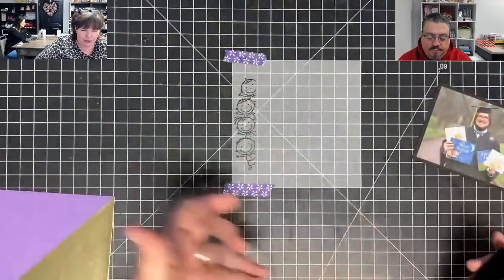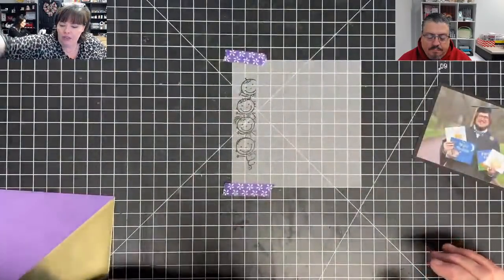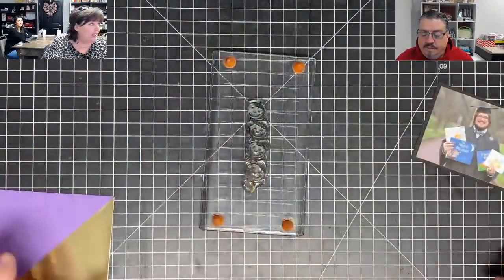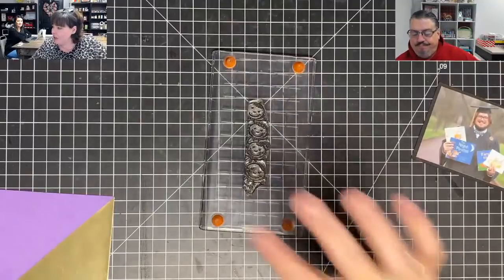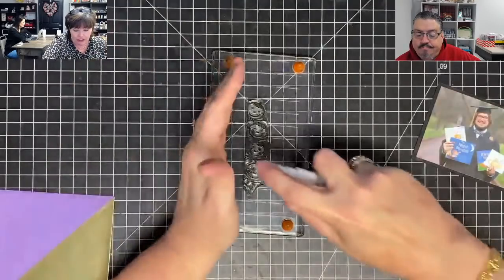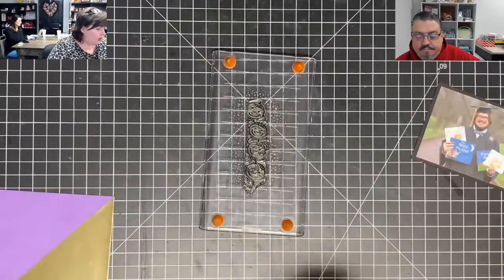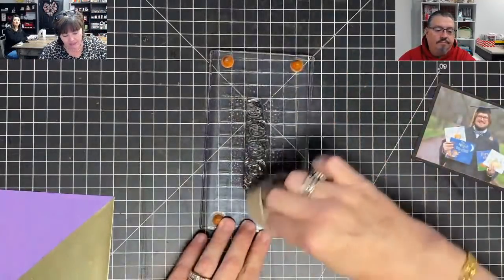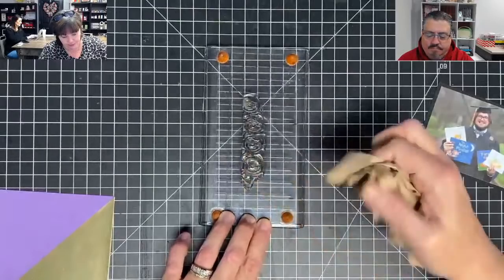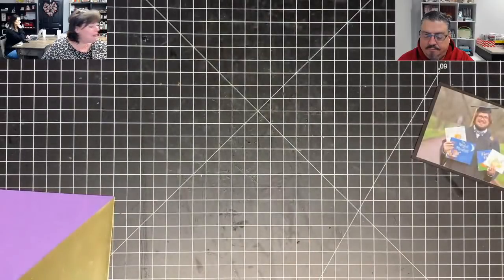I'll clean this off. I will tell you something I learned through research — you don't want to use the StazOn cleaner on your stamps; it has a very high concentration of alcohol. I don't have my cloth — I've got some cloths coming. Never clean your stamps with paper, never do that. I'll have to take that to the sink, but it's done.